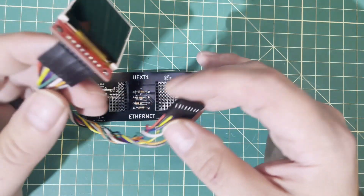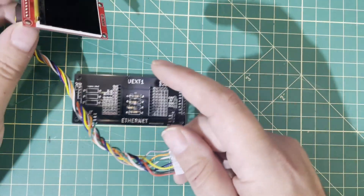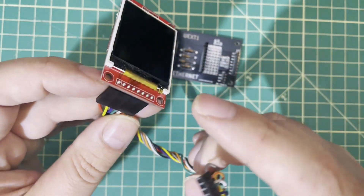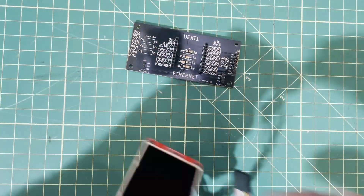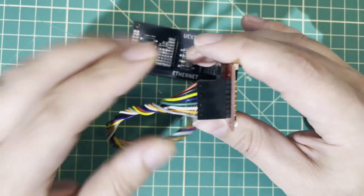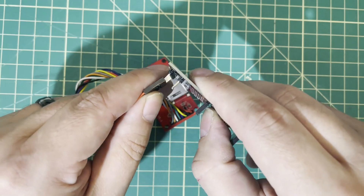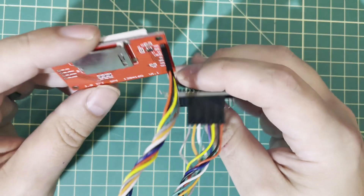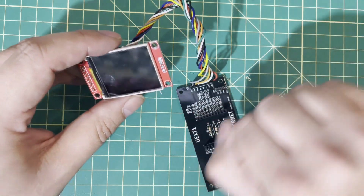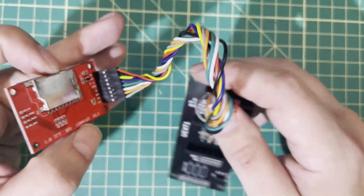Tip number nine: use pre-made cables whenever possible. I manufacture a product that uses this OLED screen connected to a circuit board, and I use a pre-made DuPont cable. I love it because they're pre-made — I don't have to mess around. It's easy to remember that the red side goes toward VCC, so everybody just knows red toward VCC, plug it in, and you're done. This cable saves me time, energy, and the hassle of making sure everything is the right direction. Still DuPont, still flexible, but no custom cable making.